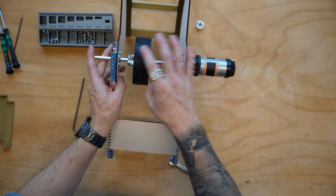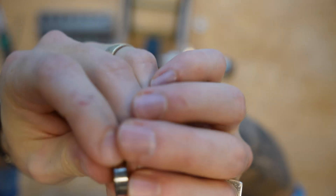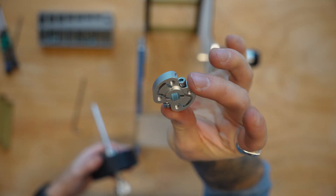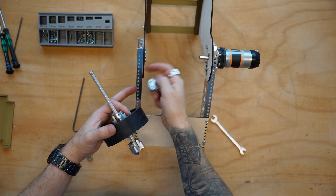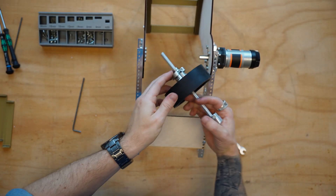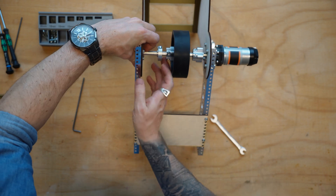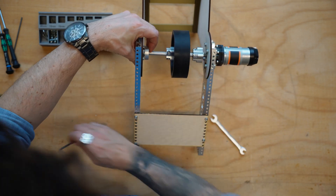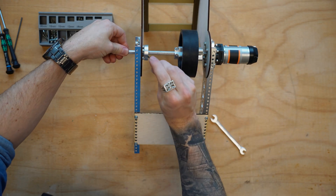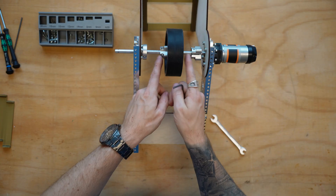Now we need to constrain the axle so it can't pop out. I'm going to grab an eight millimeter flanged ball bearing and slide it in. Then I'm making a bit of a sandwich: I'll grab a sonic hub, orient the outward-facing side toward our plate, slide it onto the axle, then slide the flange side of the ball bearing on next, and thread it through the top hole. I'll push the ball bearing all the way in, slide the sonic hub up tight against it, then give the sonic hub a twist on each side to clamp the axle so it won't come undone.